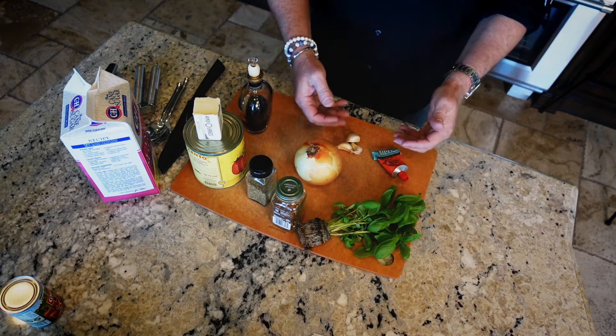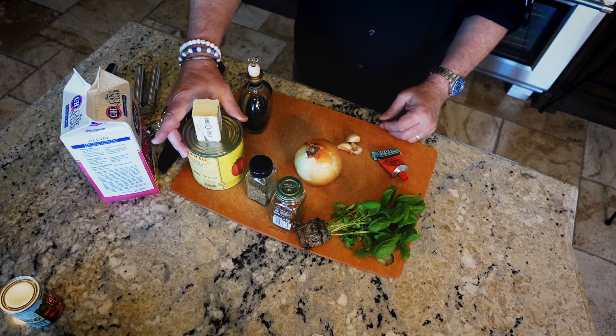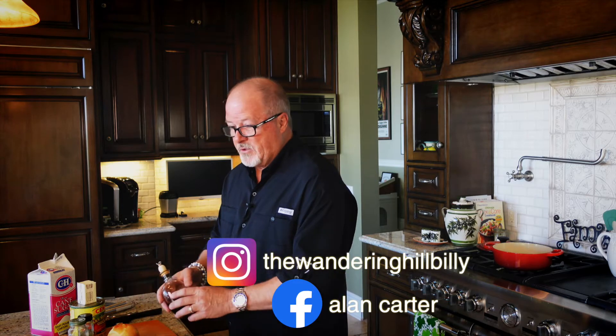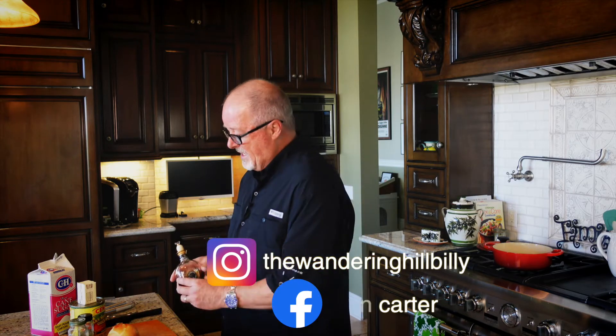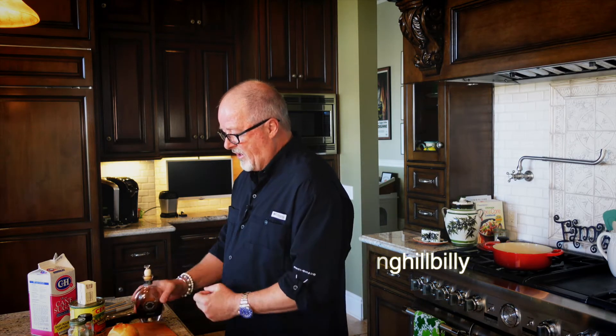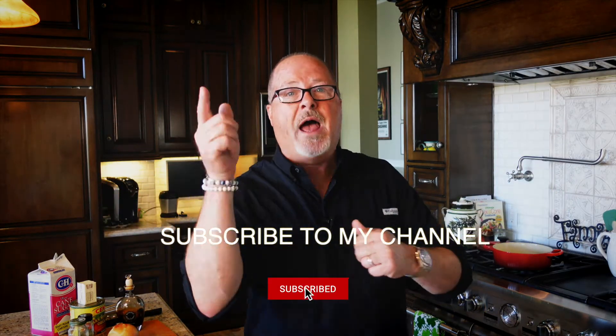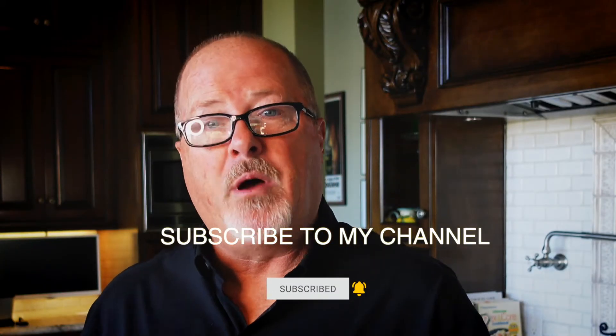A little basil, onion, garlic, tomato paste, a little peeled tomatoes — San Marzano, hopefully. Some balsamic, which is to die for. This stuff is fantastic. It's concentrated, it's thicker. Some spices, and that's it. And you have your own everyday pasta sauce.